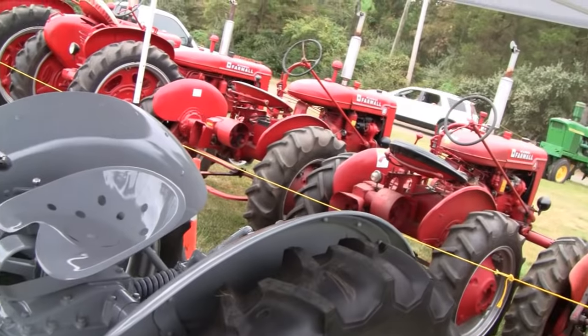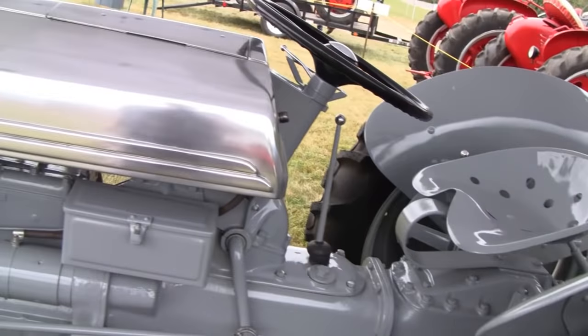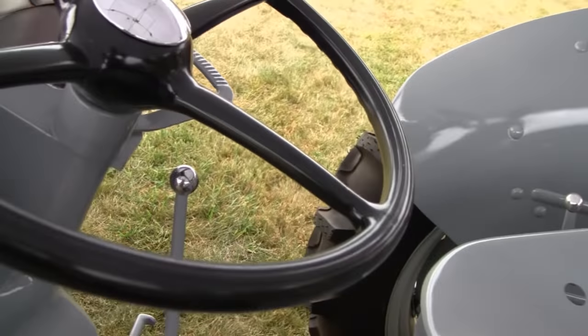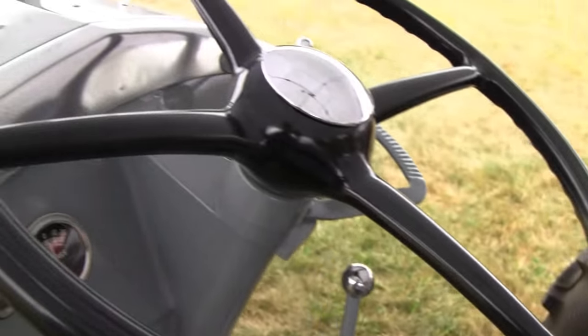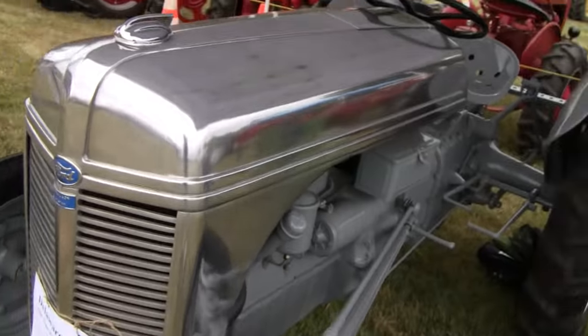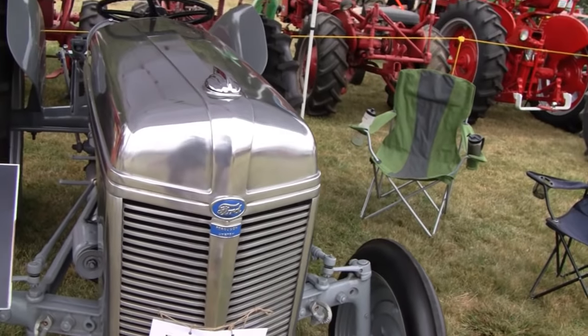Too much gray though. That's interesting. A little shifter, a little shifter ball. Pretty cool. 1939 9N.